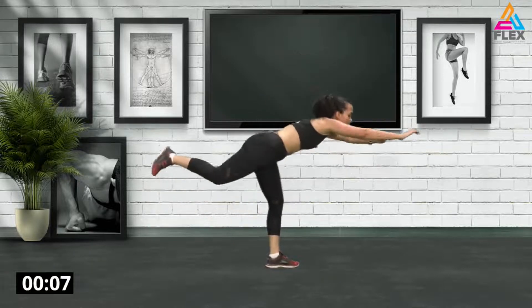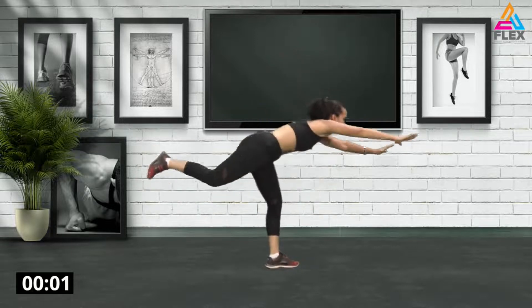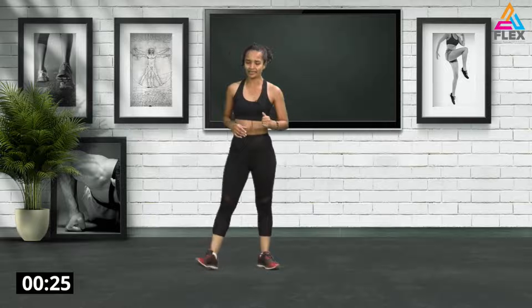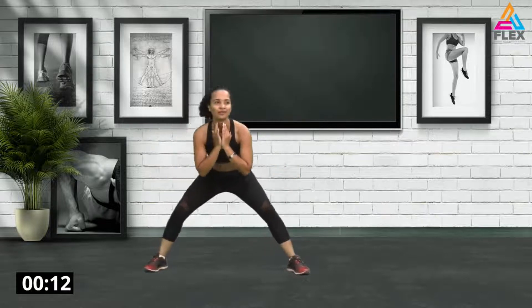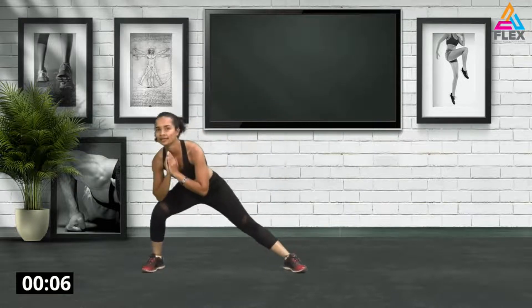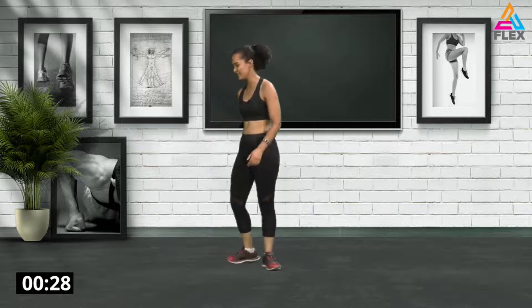Five seconds, three, two, and one. Great stuff! Now we're going to go into a grounded side lunge — basically just go side lunge and move to the sides. This one is really cool, really easy. Go down, twist to the side. Four, three, two, and one.